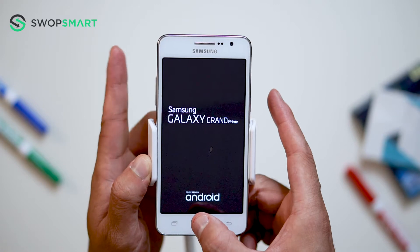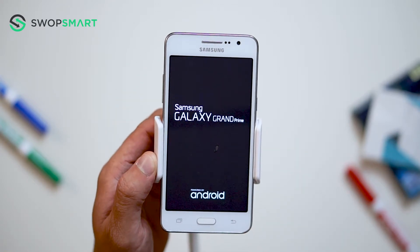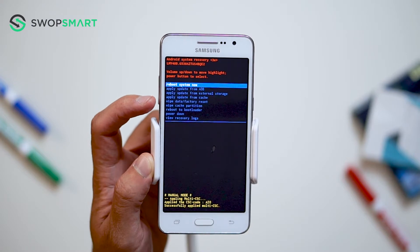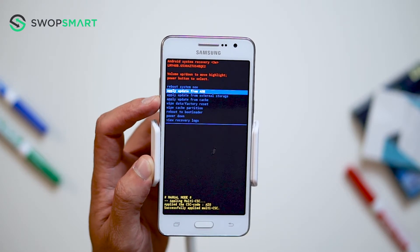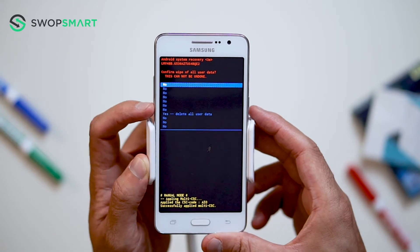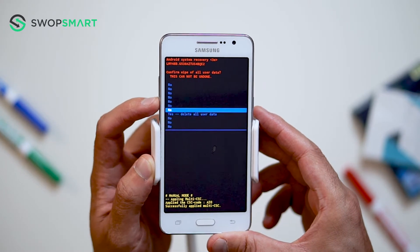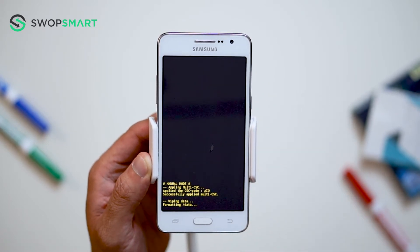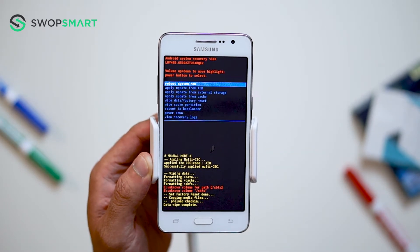Now wait until the Android recovery screen pops up. When the Android recovery screen appears, use the volume down button to navigate to wipe data, factory reset, and press the power button to select. Navigate to yes by pressing the volume down button and confirm by pressing the power button. Wait for the factory reset to complete, and you're done!